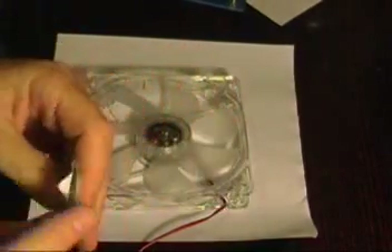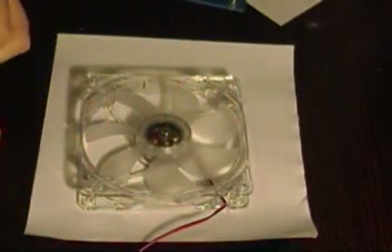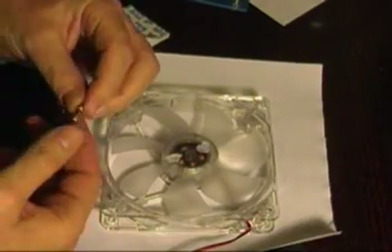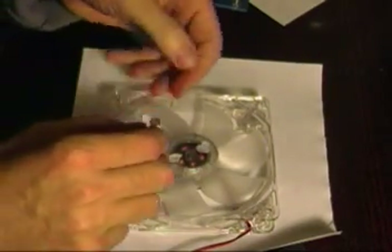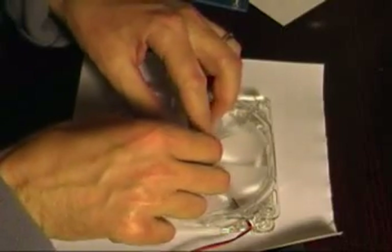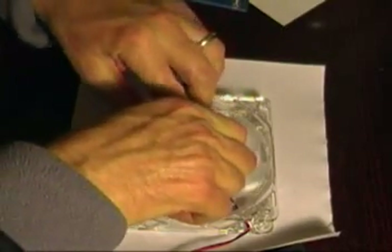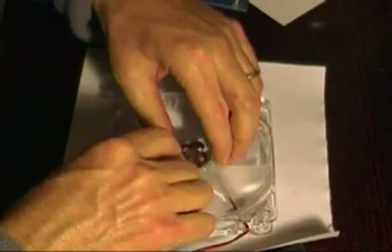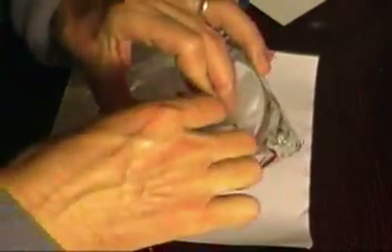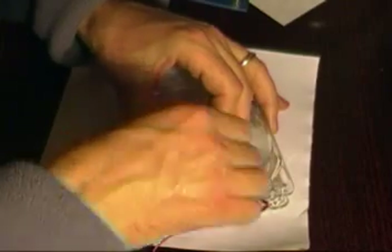And then I took this temporary gummy stuff that you're supposed to stick things on the wall with, and I used that to mount the magnets. The reason I did that instead of glue was because I didn't know exactly how far apart to put them, so I wanted to be able to experiment. I used this gummy stuff — I guess it's called Blu-Tack.